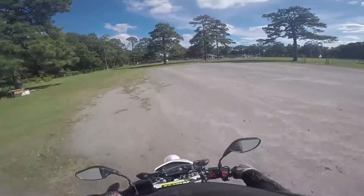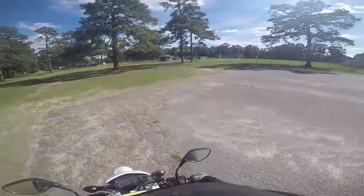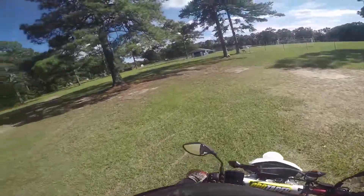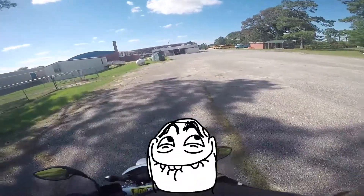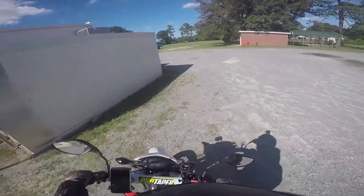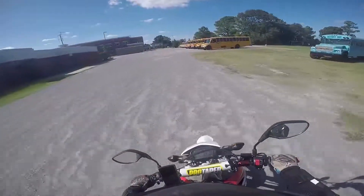I didn't even know there was a baseball field back here. Oh yeah, I did, because I played back there before. But that night I was hanging out here — it was pitch black and I couldn't even see out here — I was doing some things. There's a car back there, I'm out of here.